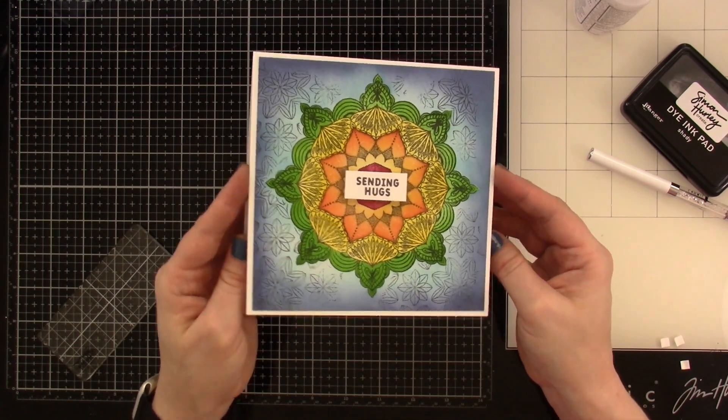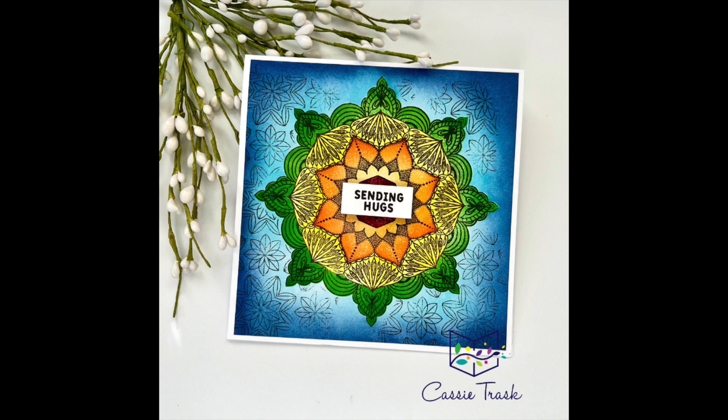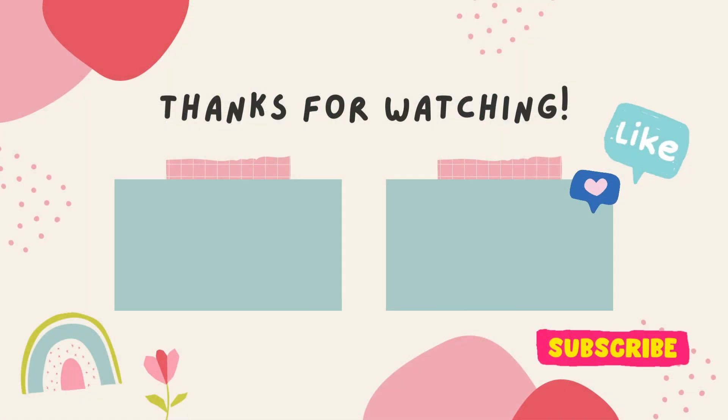Once we're done with that, that's going to finish off the card for today. I do love how this one turned out — I think it's so pretty, even prettier in real life. If you like this video, be sure to hit that like button. Definitely consider subscribing if you haven't already done so. And as always, I'll see you very soon in another video. Bye everybody.